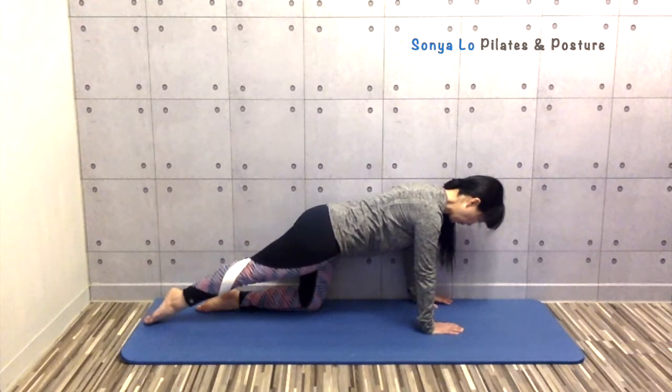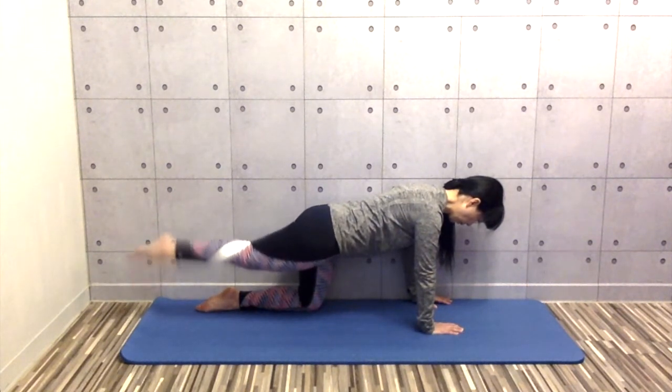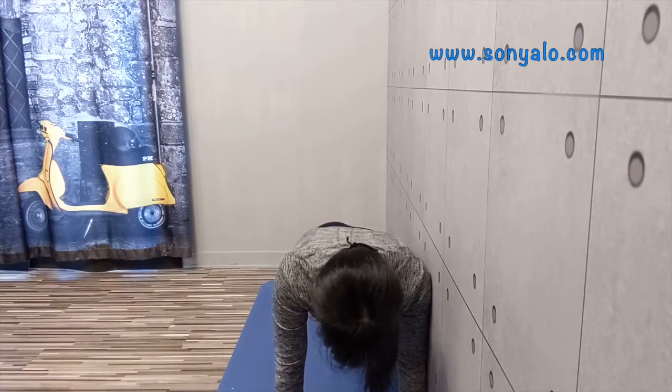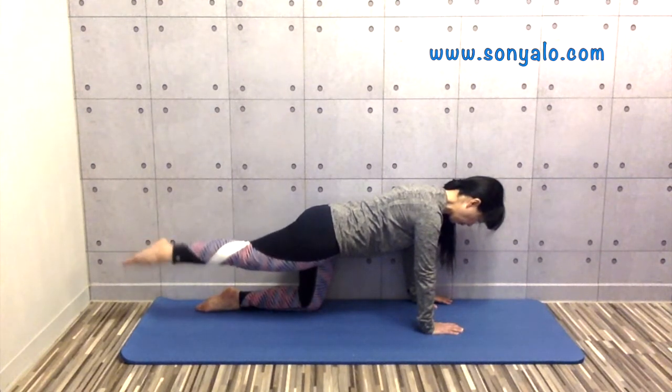Keep your leg up and draw small circles. Feel your core and glutes working. Reverse the circles. Keep your torso and pelvis steady.